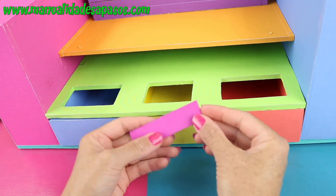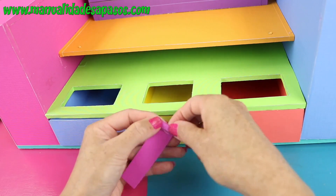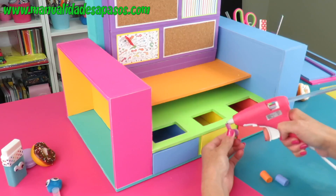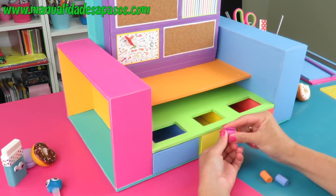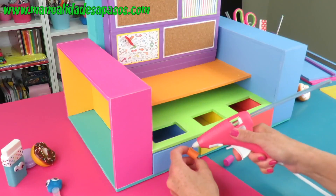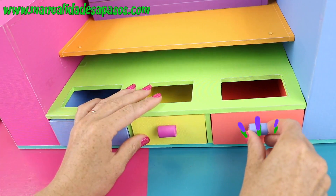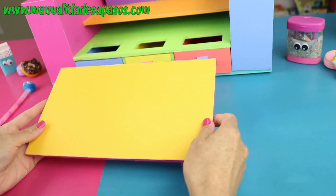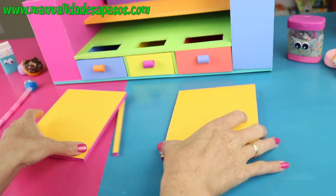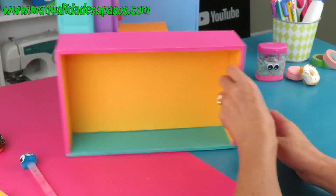Volvemos a los cajoncitos y con un trocito de foam vamos a hacer unos rollitos para formar los tiradores, y colocamos cada uno de estos al frente de cada cajón. Esta pieza he decidido partirla — es un cambio de último momento — donde he quitado un trocito del grosor de mi cartón.